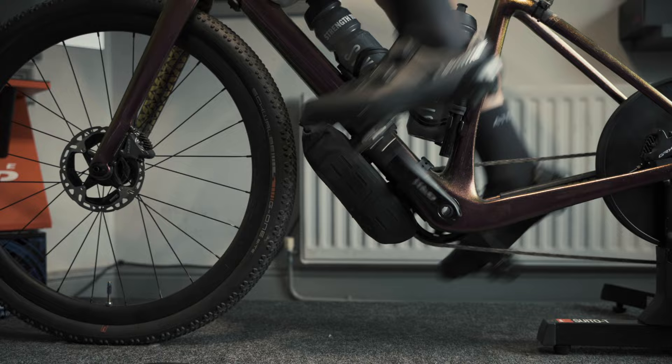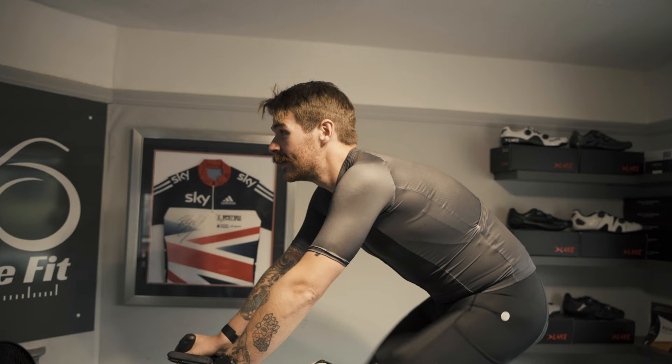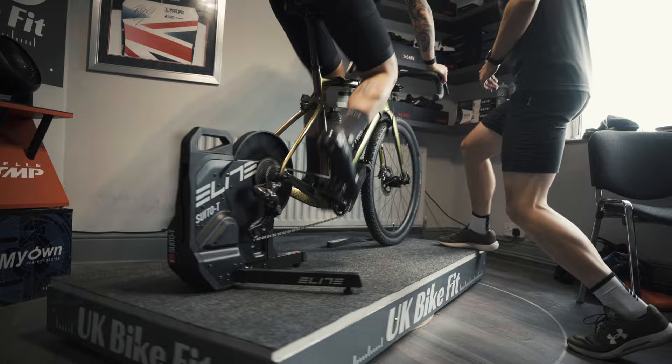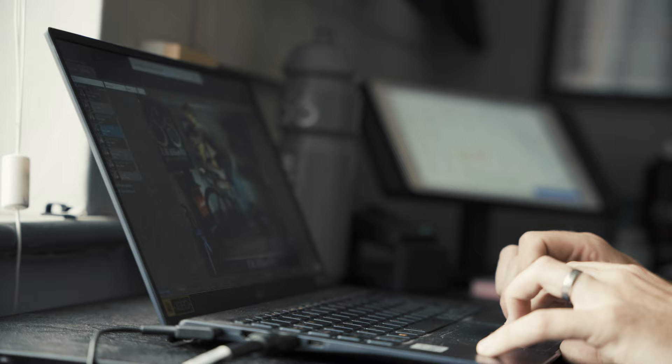We moved that back a little bit just to make it a little bit more suitable for endurance riding, which is obviously what you're going to be up to for the next couple of weeks. Just to help balance out workload between your quads and your glutes a little bit, make sure you can basically pedal to the same consistency from day one to the last day. The saddle height and position looks good.